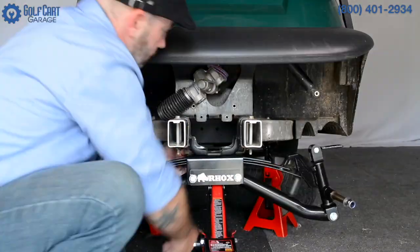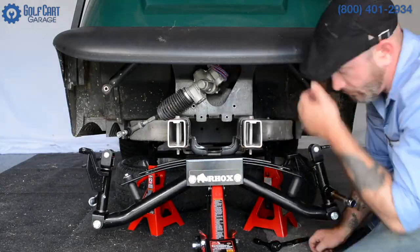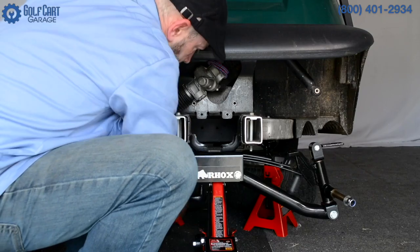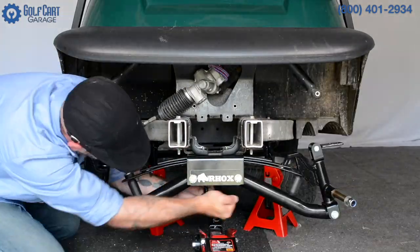The jet engines, the disco ball, and the wet bar that we ordered haven't come in yet, but in the coming weeks you can check in right here to see us upgrade this Precedent model golf cart with some new seats, new lights, new colors. Maybe we'll even give you some ideas for your ride too.